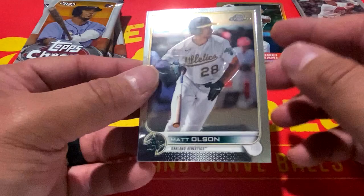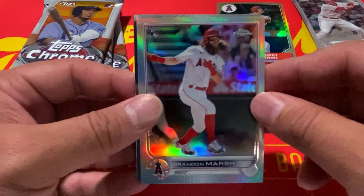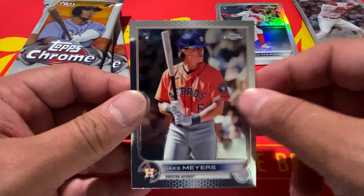All right, next pack: Matt Olson, Alex Verdugo. We have a silver rookie of Brandon Marsh. We have Jake Myers to round out that pack. Three packs to go.